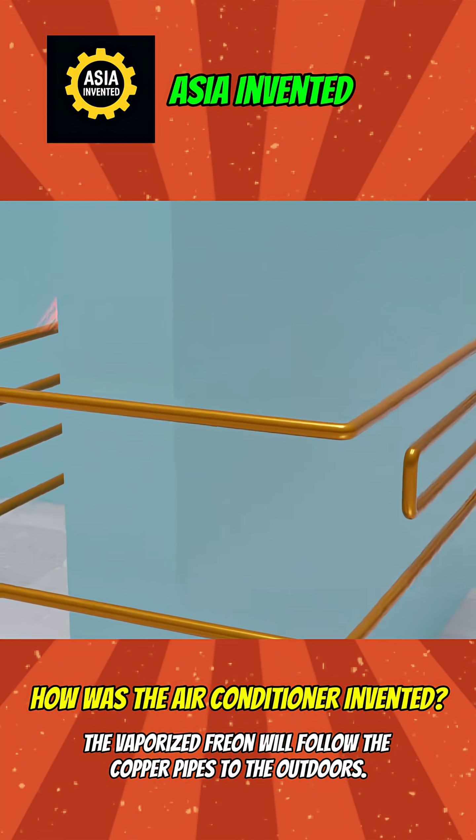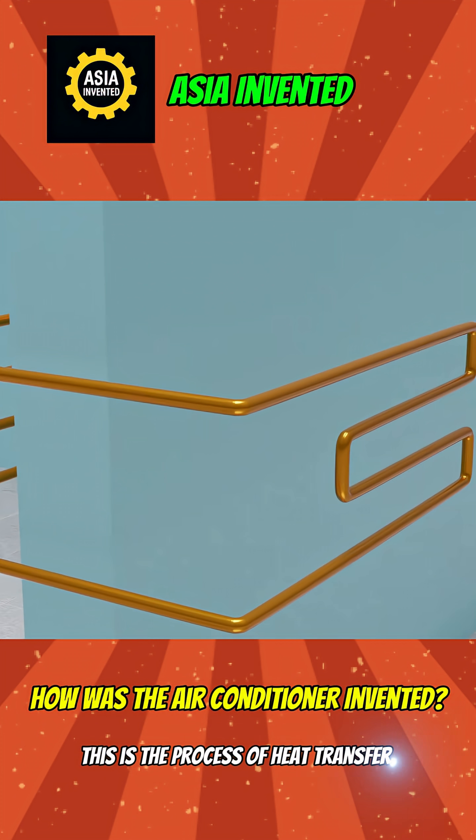Next, the vaporized Freon will follow the copper pipes to the outdoors. This is the process of heat transfer.